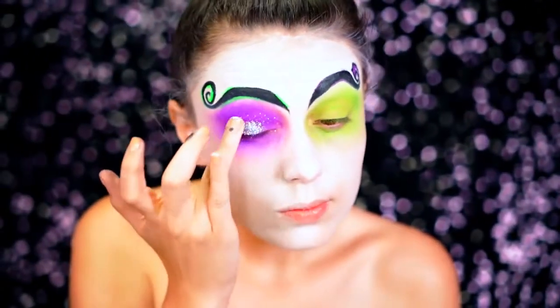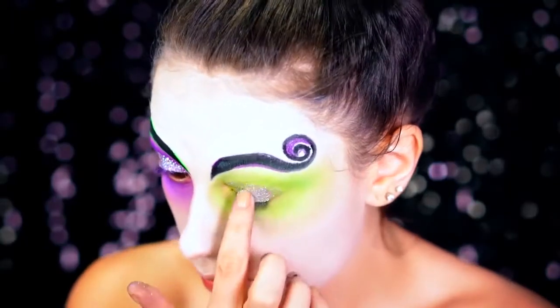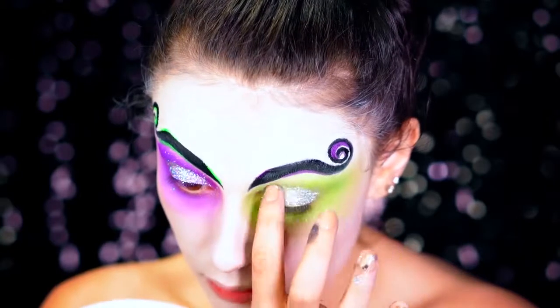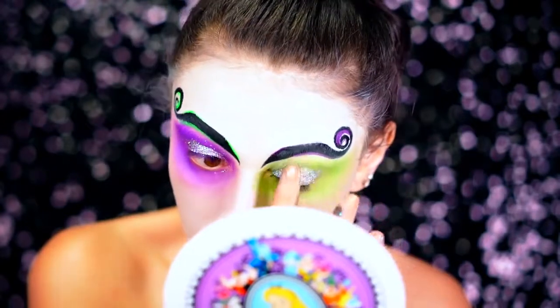I'm going to be using silver glitter on the lids right now and you don't have to be precise about this at all. I just pretty much spread it all over the eye and let it trickle down over the face as well, just for a nice glittery effect. This is by Violet Voss in the shade Venus — it's a really pretty, holographic silver glitter.